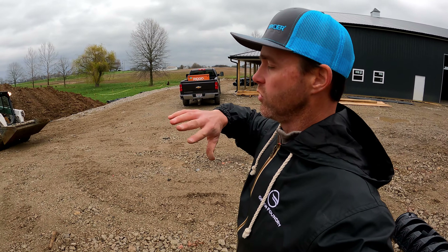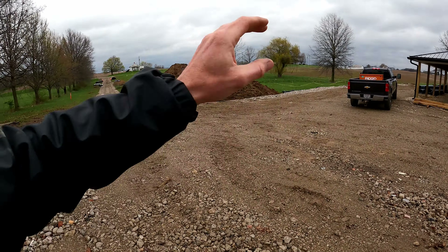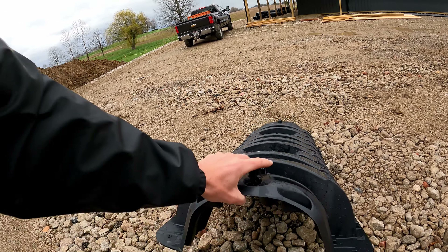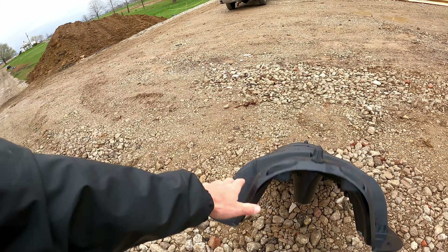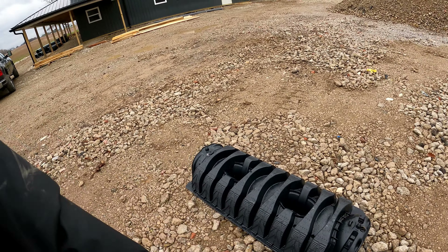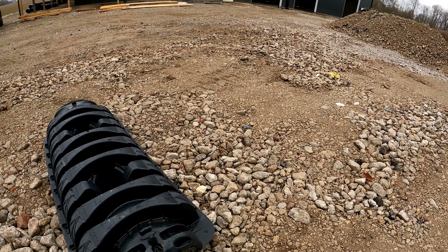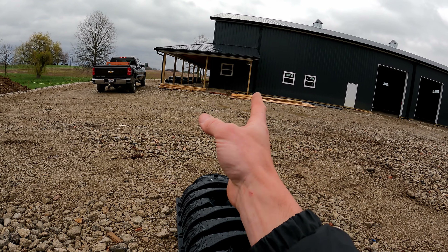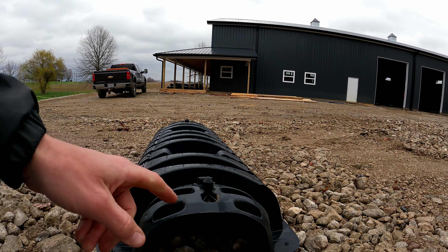Could you even imagine getting in there with a wheeled skid steer? Not even humanly or mechanically possible. That's what's so great about those tracks — they spread that weight out so well and the ground pressure is so low. Speaking of spreading out the weight, our friends at ADS have bestowed upon us a bunch of pipe to talk about — pipe and bedding, geofabrics, drain tiles, all sorts of stuff.